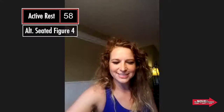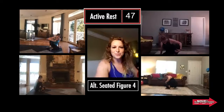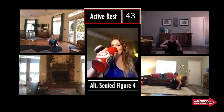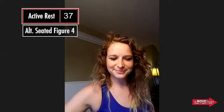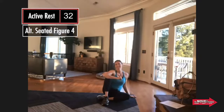Go into that active rest. You have one minute here for an active rest — isn't that lovely? I feel like this is a true active rest sometimes. Sometimes it's like questionable if it's actually a rest or not. And we're halfway!